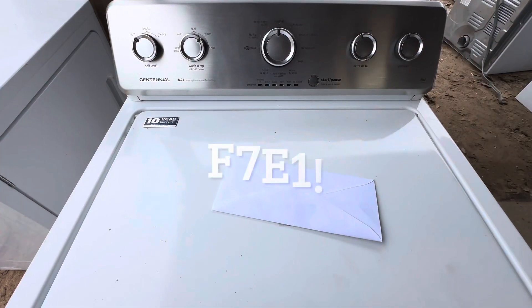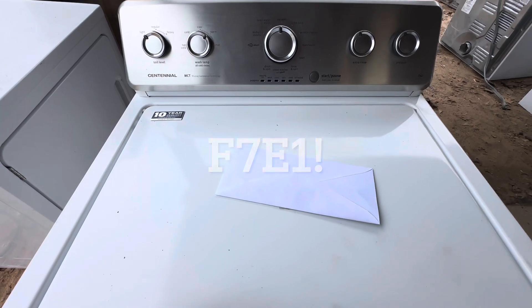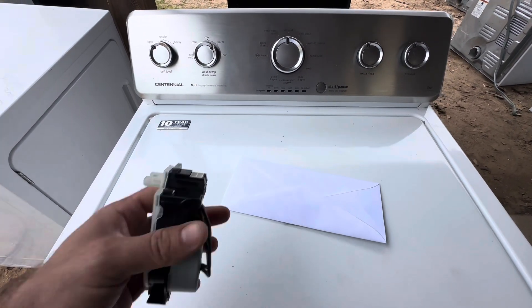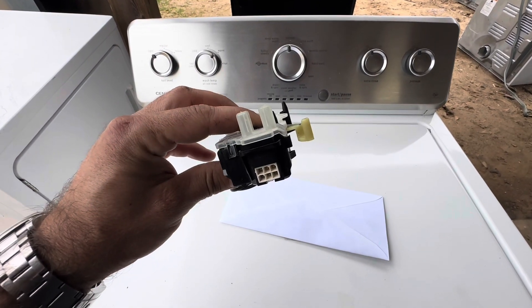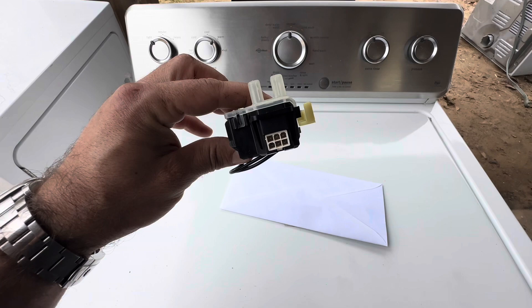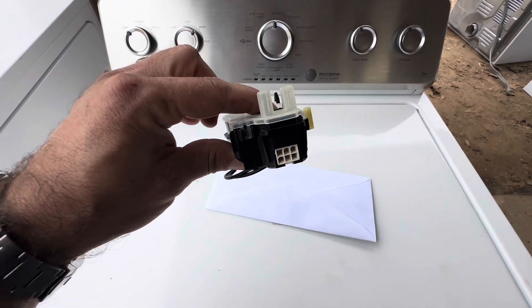These things can be tricky. If you've got a Maytag throwing that F1E1 error code, it could be the speed sensor, but there are other things it could be. I had a comment about it being a drive hub, and that happens quite often.